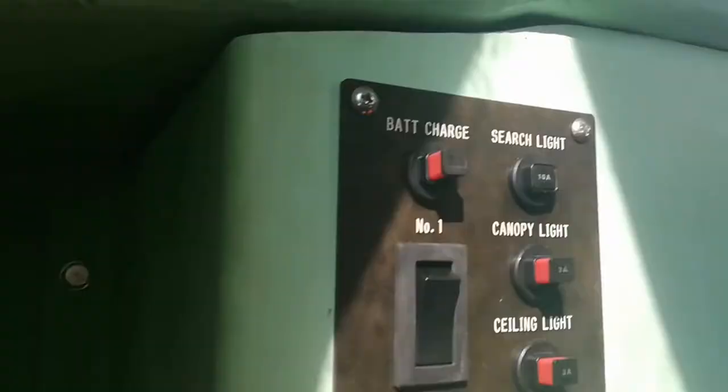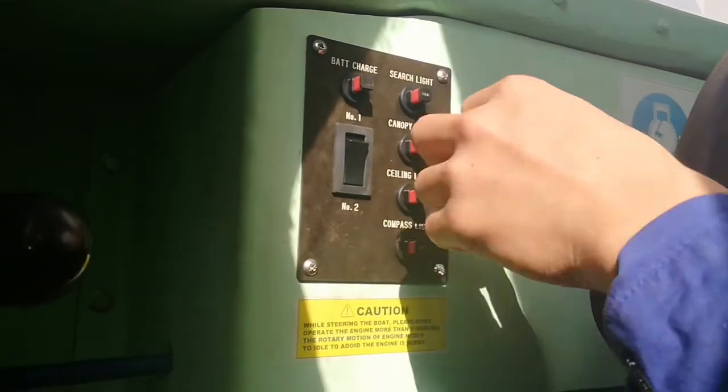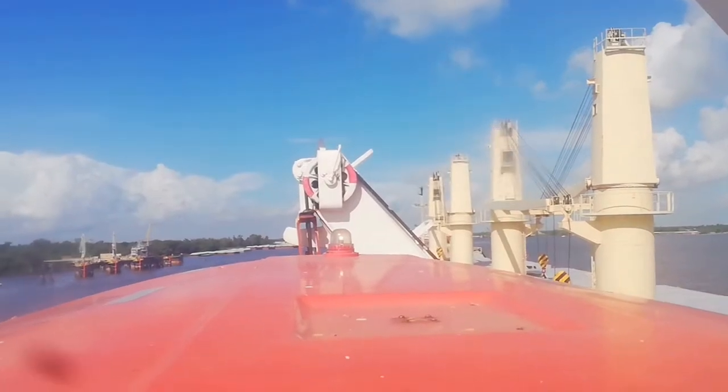Test the search light, canopy light, and ceiling light.